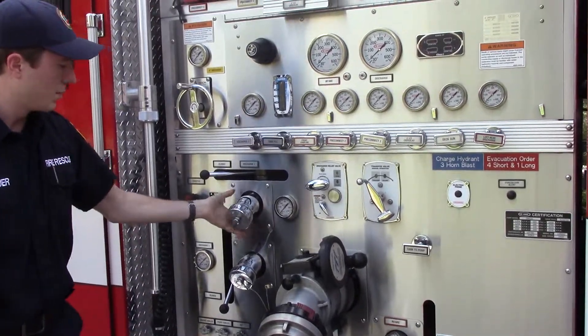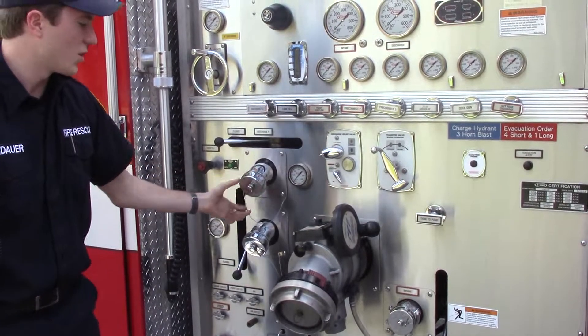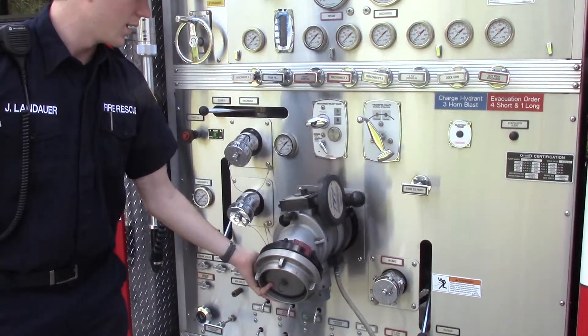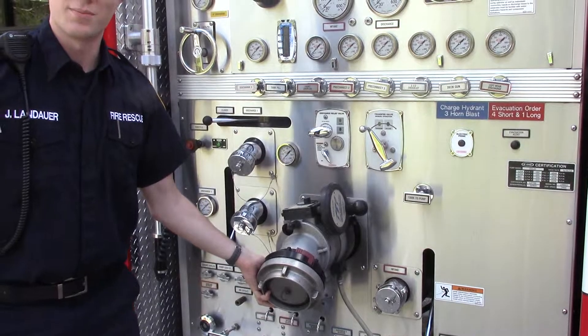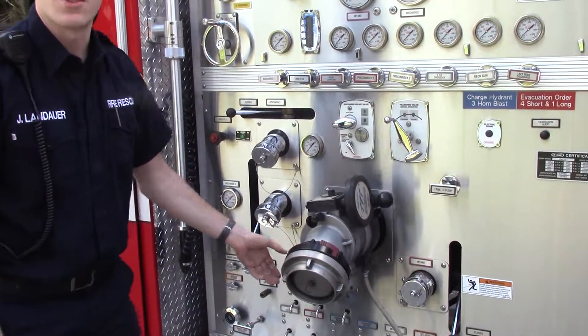Other than that, we have places that we can put water into the truck and out of the truck. These are all going to be discharges. And then this is going to be the main intake for where we hook up a hydrant. If we can show you the big hose that goes to that, it's going to be on the back of the truck — we'll show you in just a second.